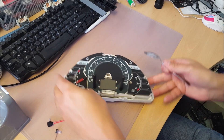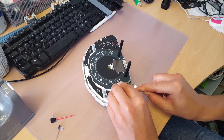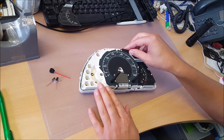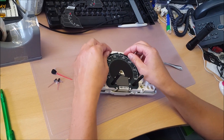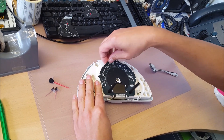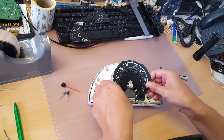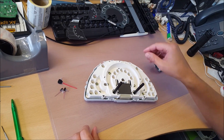That one was tight. Right, the middle face is glued down, so just peel it off. Like so.